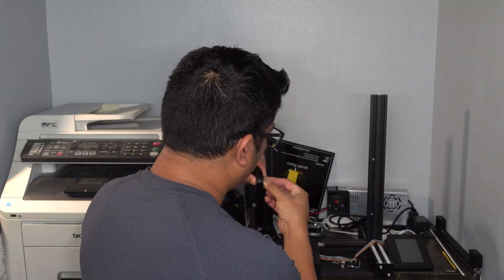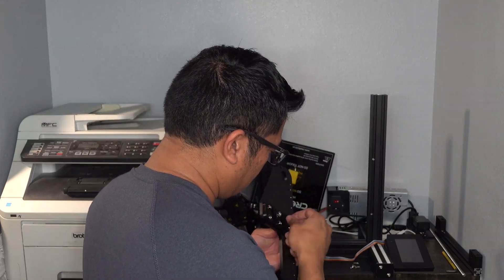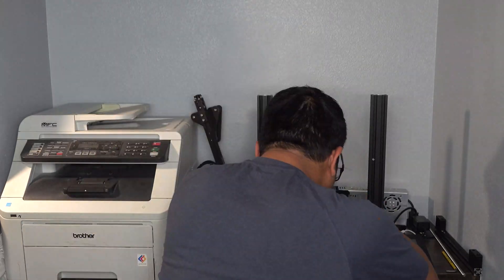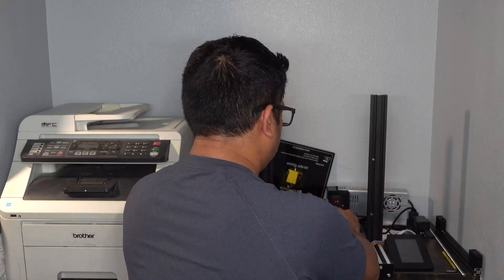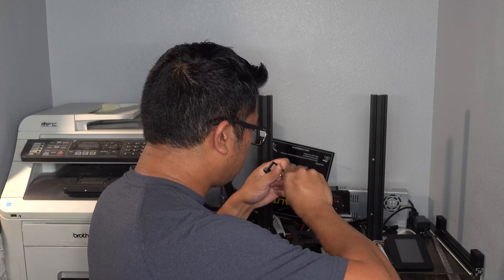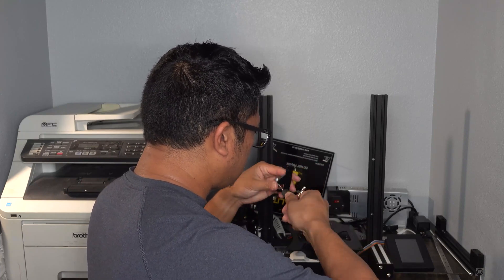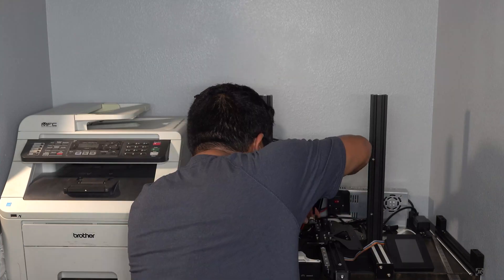Using the included 6mm spacer, M4 screws, and T-slot nuts, I secure the Y-axis to the bottom frame, making sure it is properly pushed up against the right side. I then tap an M3 screw hole into the included Y-axis end-stop mount, secure the switch, and properly mount it near the Y-axis stepper motor.